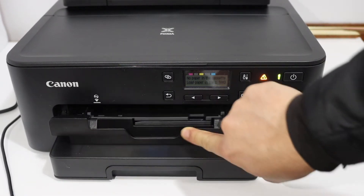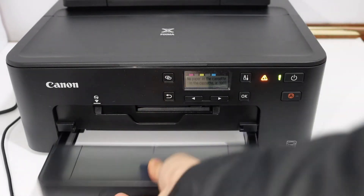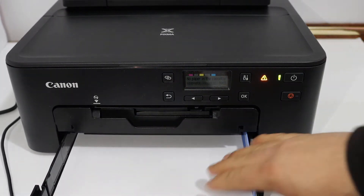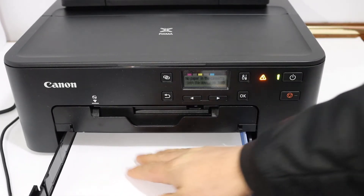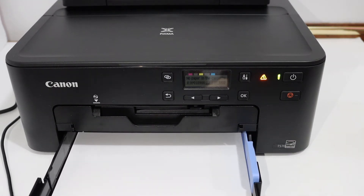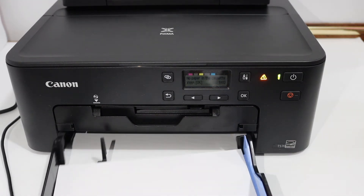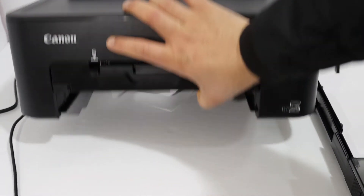Go to the paper tray — here you can see the paper is present. If you put your hand here, you will feel that the paper is stuck there, so there is a paper jam. To solve that, take out the paper tray.